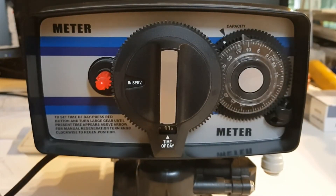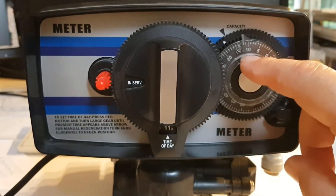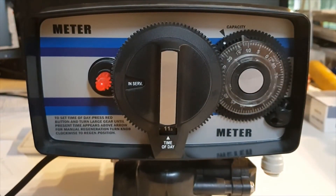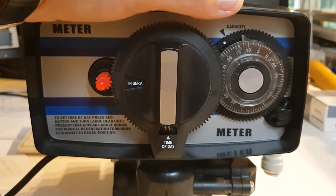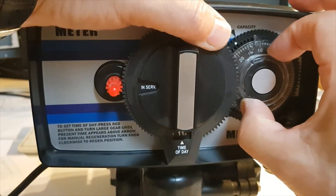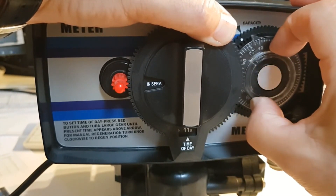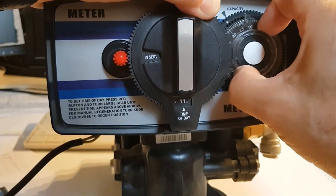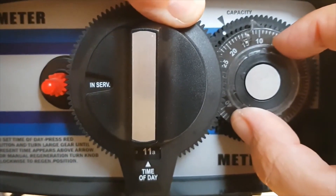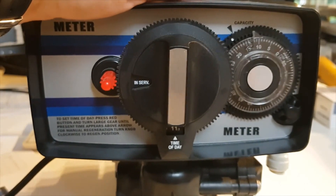Now we're looking at the fascia of the water softener controller. On the right hand side we have this clear dial with numbers and a white dot on the outer ring. We need to line up 18 with the white dot. We take hold of the little dial, pull it forward, and you can then rotate it. We only have numbers 15 to 20, so we have to estimate a little, but there you can see it's set on 18. That's the capacity now set on the machine.